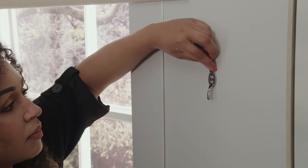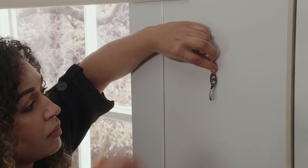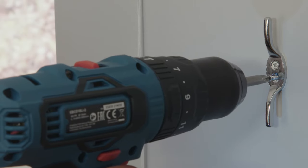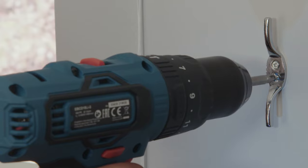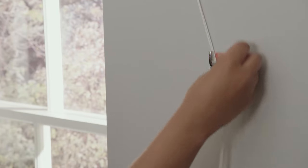Last but not least, it's time to install the cord accumulation device or cleat. Position the cleat and make a pencil mark where to drill the hole. The cleat should be at least 150 centimeters above the floor. Drill the holes and screw into place. Ensure all cords are fully wrapped around the cleat whenever the blind is not being operated.